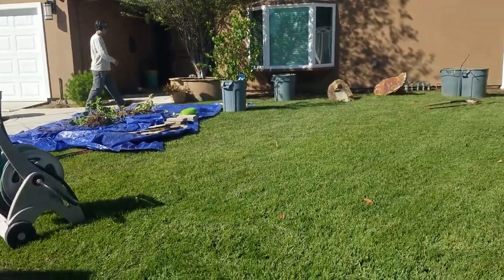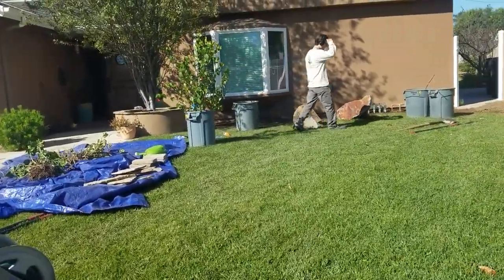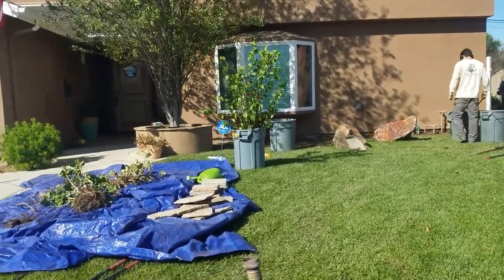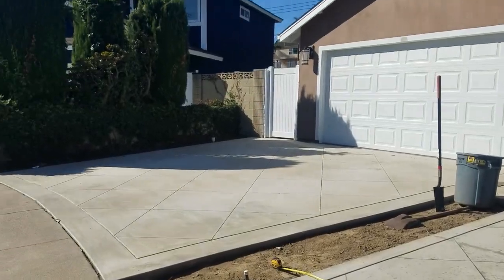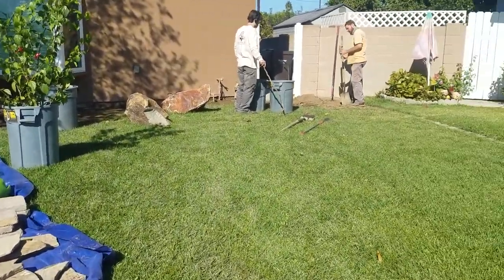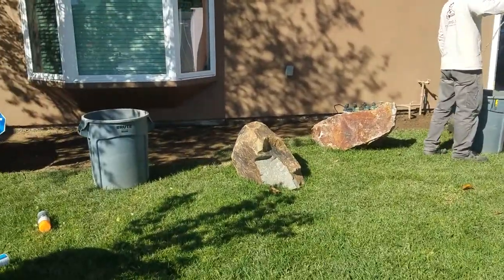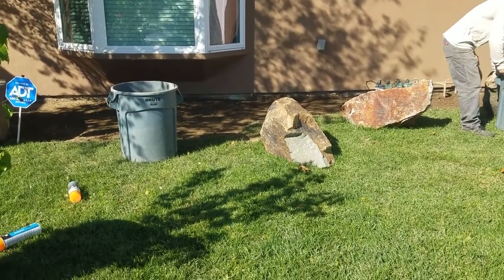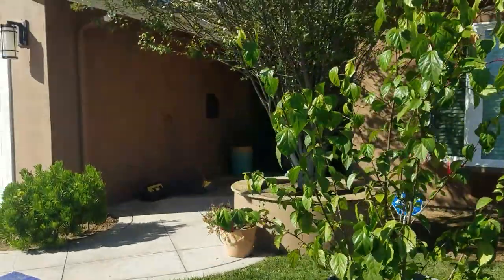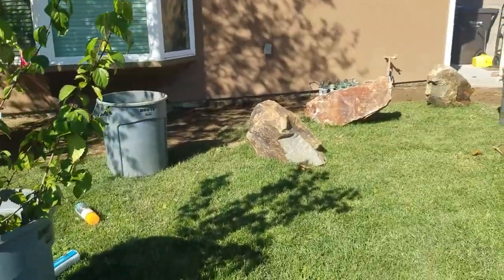Let me turn this camera around. Most of the grass we're keeping because the homeowners want to keep it, but what we are doing is this planter — and back there we're replanting. In here we are extending the planter, making it wider. We're keeping the Pittosporum Silver Sheen, and most of the plants we're using is a mixture of succulents, California natives, etc.